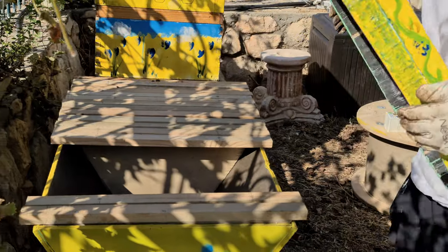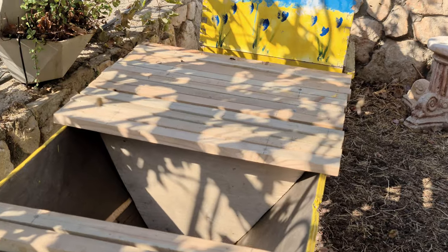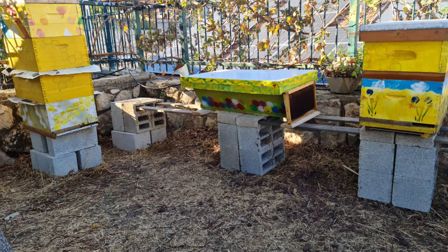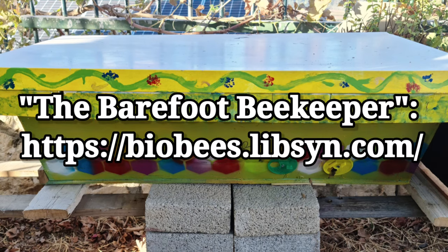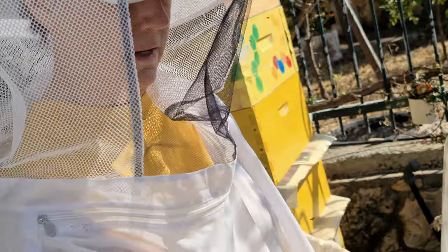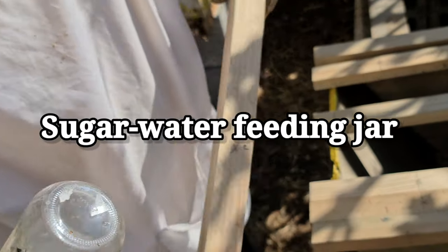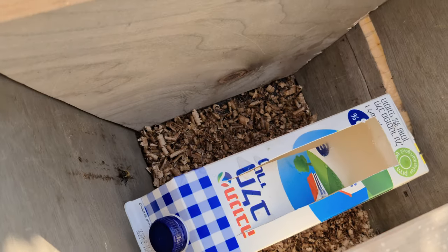It's the first time we're opening our new top bar hive since we put the girls in it from some splits. Let's see what things are looking like. According to the Barefoot Beekeeper, there are about 12 different ways you can put a feeder in a top bar hive. One of them we just removed — it was a little platform inside this section of the hive. It's not part of the main hive; there's a little entrance at the bottom.